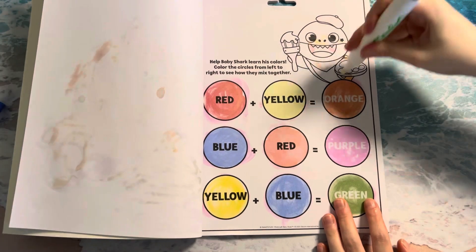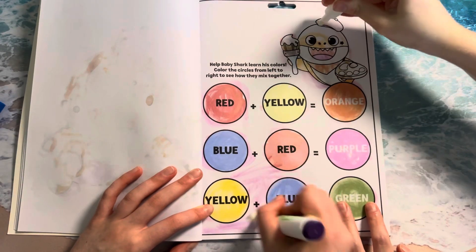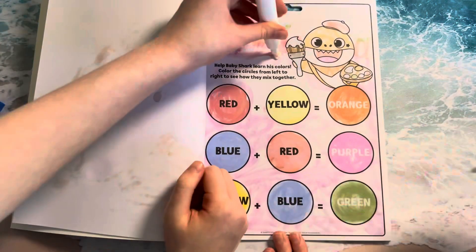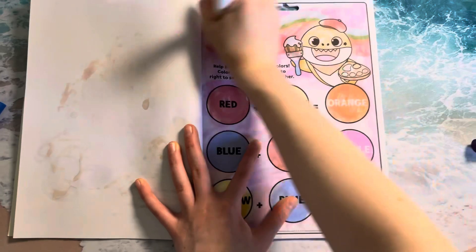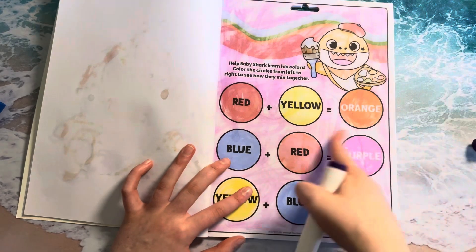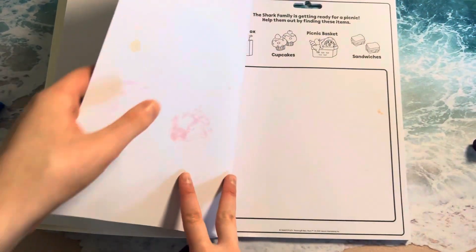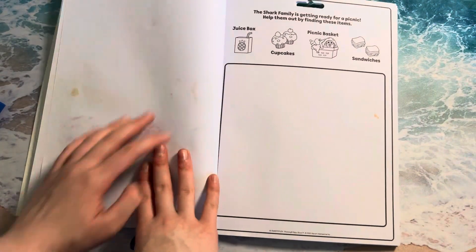Do you want to color all that? There are a lot of white spots, but this doesn't really matter — we mixed colors together. Let's do one more page, and then we'll add some stickers after these dry a little bit more.